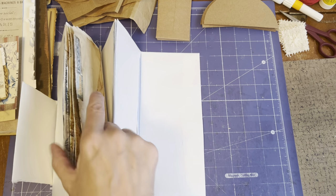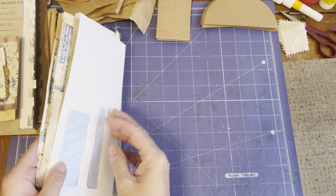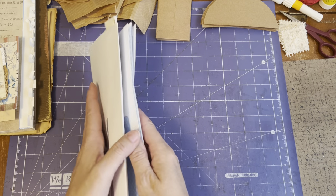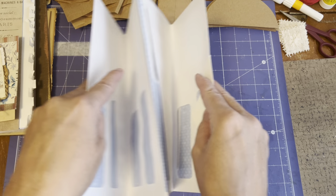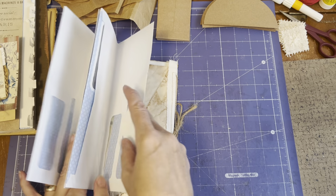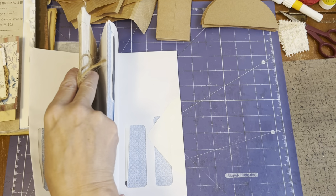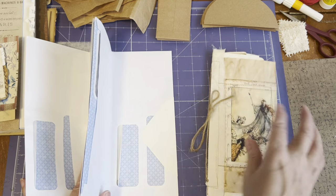So one, two signatures — and this is the back, you flip it over, you have two more valleys, and the two more valleys will be for two more signatures. So that's how you create it.